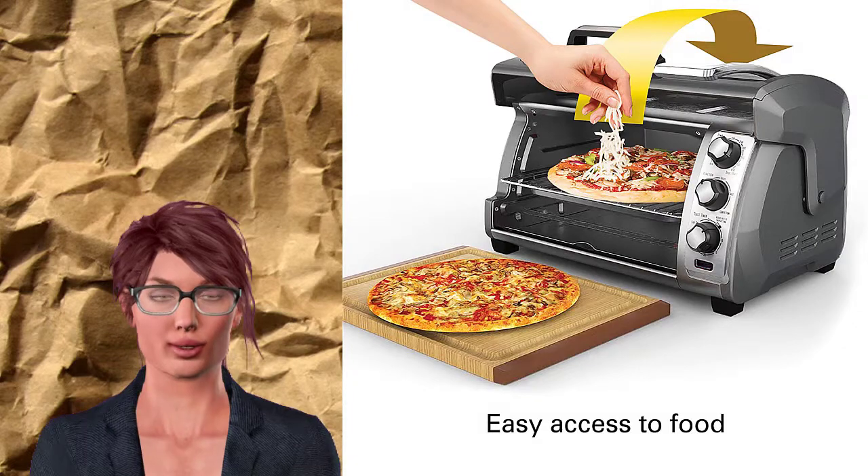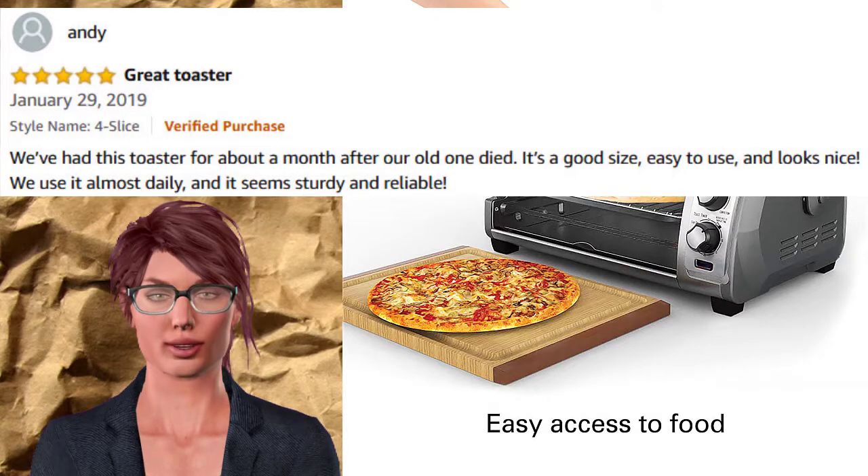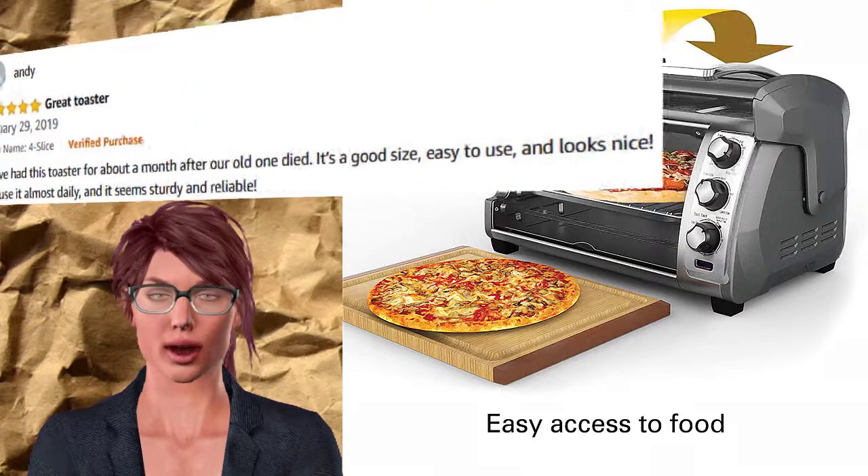Five-star rated Hamilton Beach Oven review: We've had this toaster for about a month after our old one died. It's a good size, easy to use, and looks nice. We use it almost daily, and it seems sturdy and reliable.